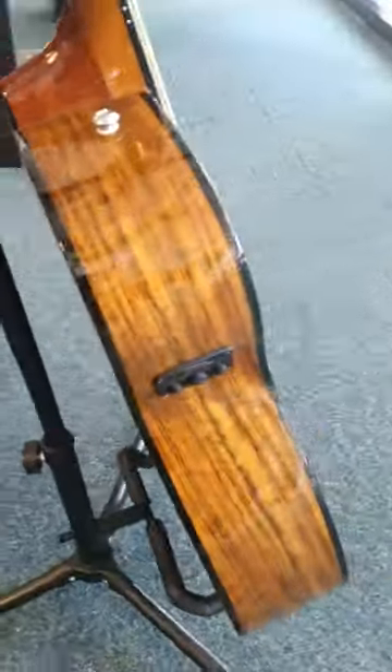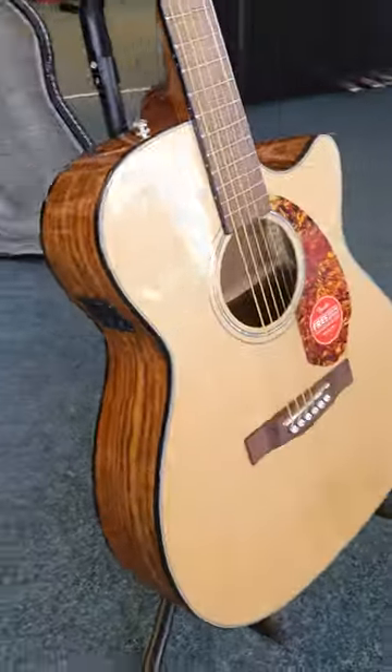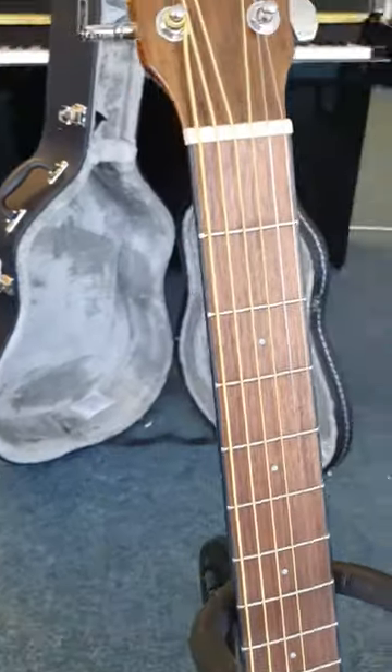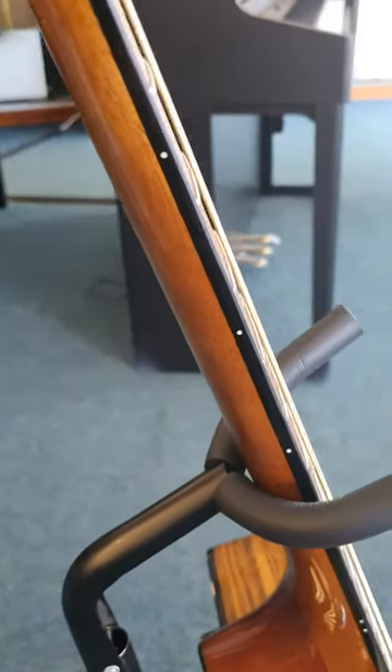Moving to the bottom of the back — gorgeous guitar by the way, really really attractive. Let's just whiz around to the side so you can see it, and back round to the front. There's the fingerboard for you — just move to the side so you get an idea of the action.